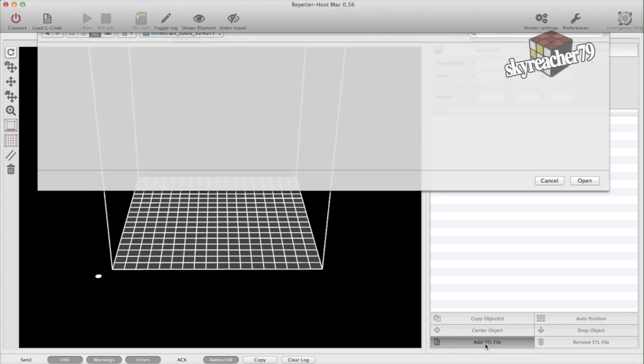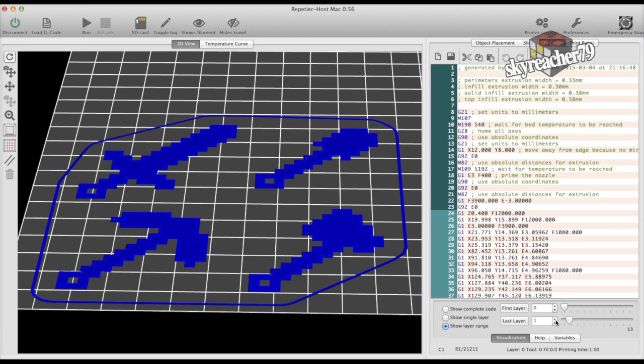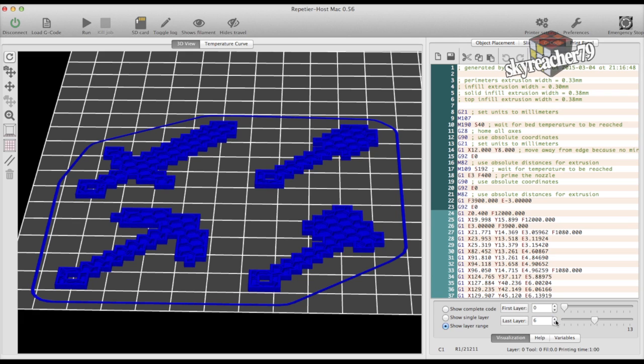So I open Rapidia Host, add the STL file, place the objects where I want them to be printed, and then slice them. Here you can see it's actually only 13 layers with honeycomb infill.